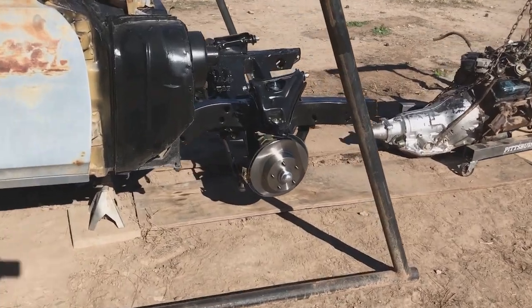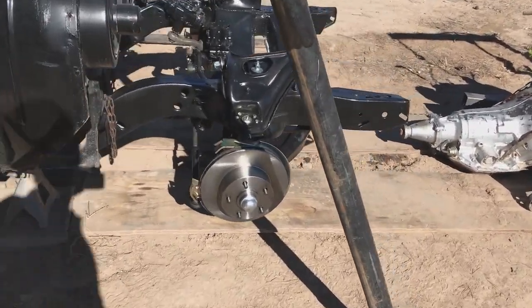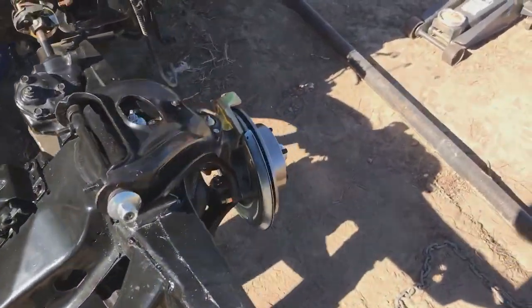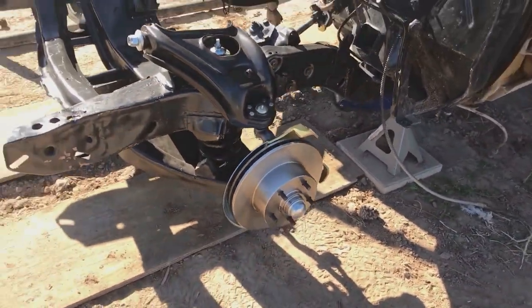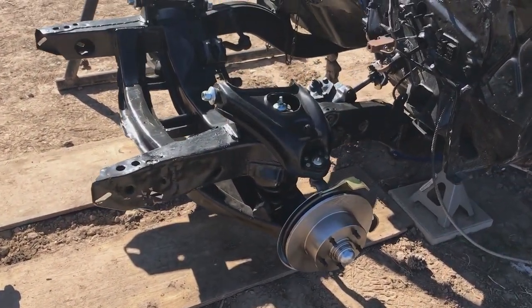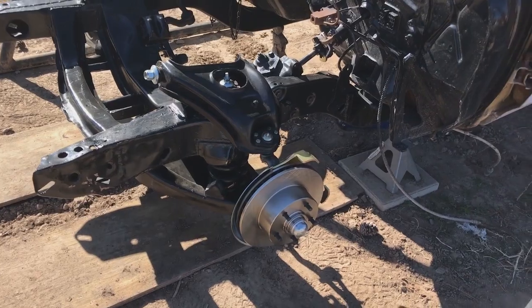As you can see here I've got the rotors on — that's the passenger side, and there's the driver's side. That pretty much completes it for right now, we'll come back shortly.